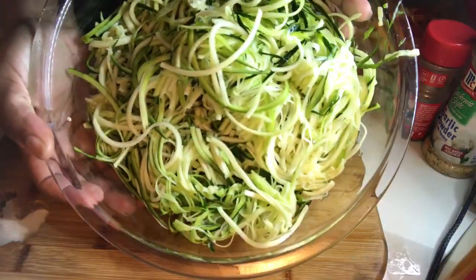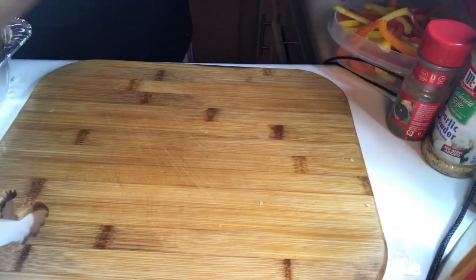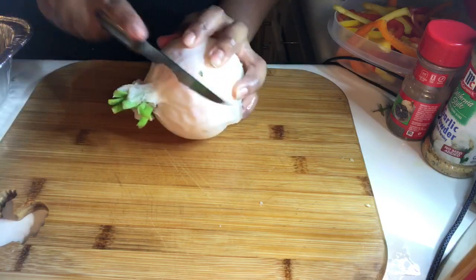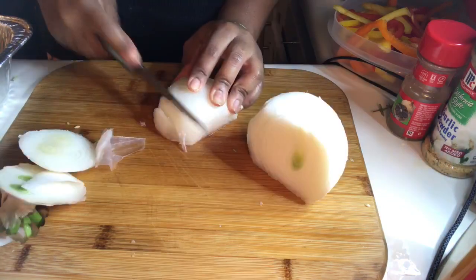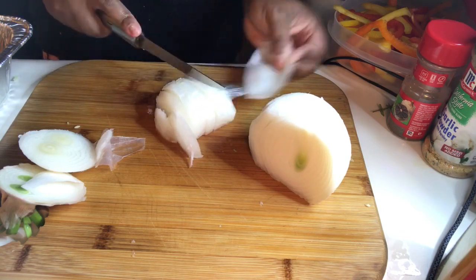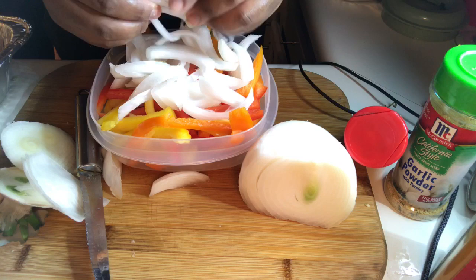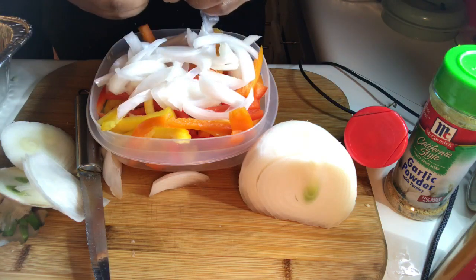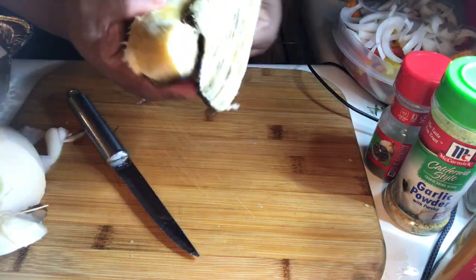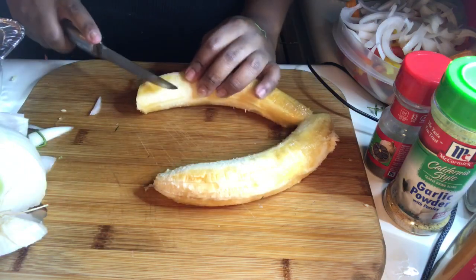My zucchini is cut up into noodles. Now I'm about to go ahead and cut my onion — I got this onion from the Jamaican spot, looks like it's on its way out a little bit. I like my plantains real ripe and this one is pretty ripe. I cut mine up diagonally.